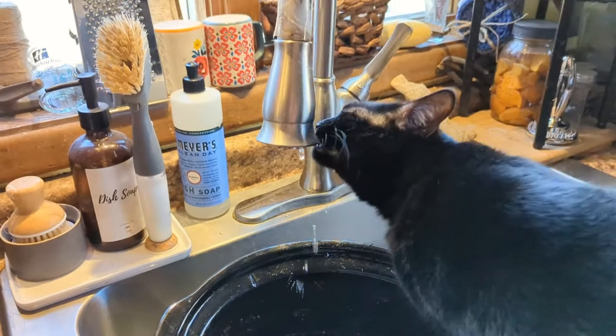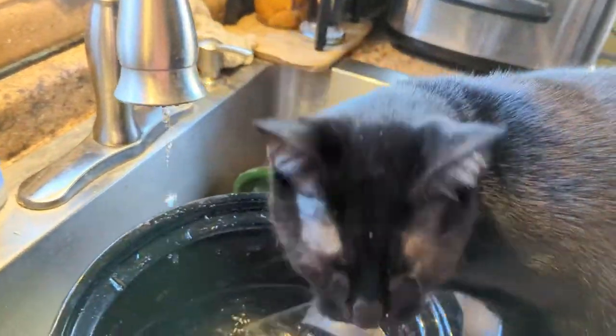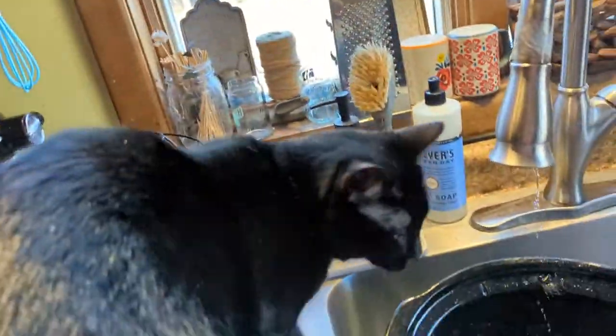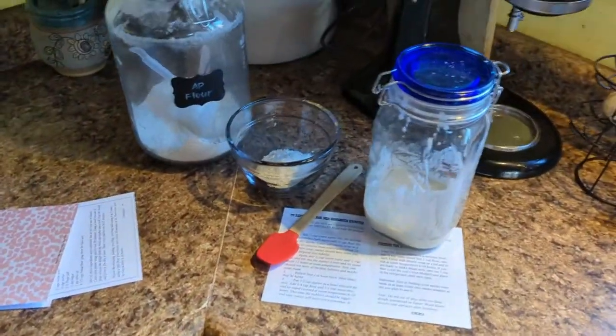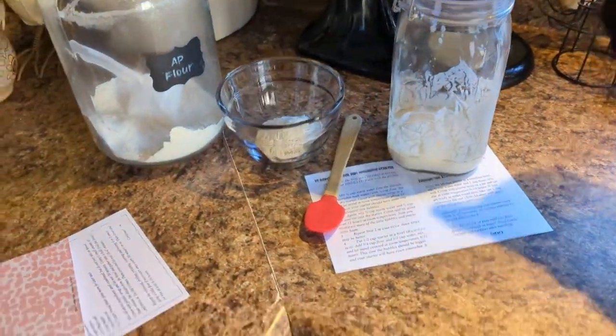Anybody else have these cats that insist on drinking out of your faucet? Gracie, why must you do that? She acts like she never gets anything to drink — there's water out there for her all the time. Okay, I'm just checking on my sourdough.